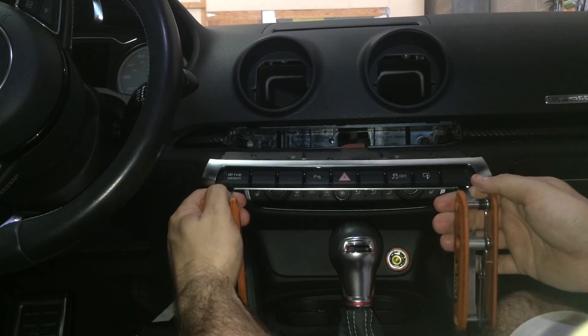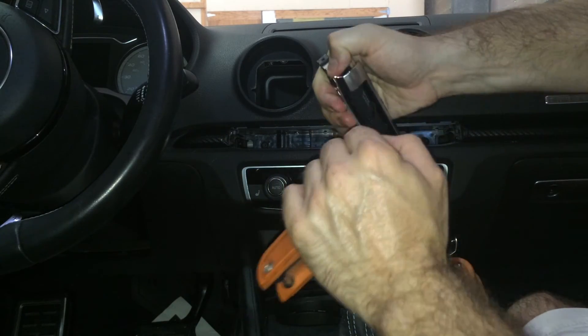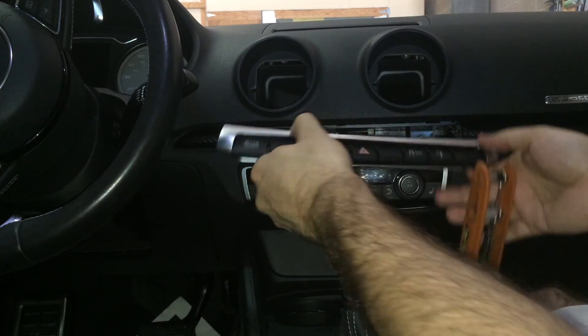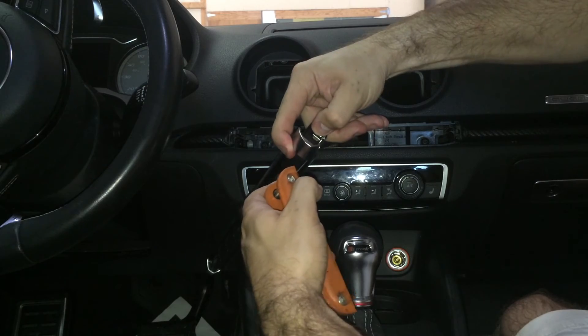To remove the tools, depress the silver locking mechanisms on either side. Very little force is needed for this.